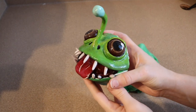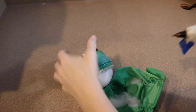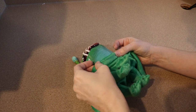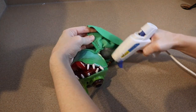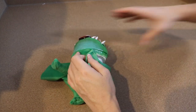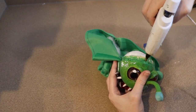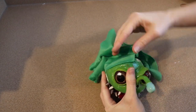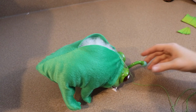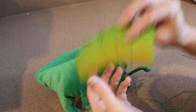Once our face is done drying and it's the next day we can start adding it to the body and putting him all together. I'm going to take my hot glue gun and glue the neck of the piece all the way around his head. After that I'm going to take my needle and thread and sew up his tail and stuff his body. I didn't close him up all the way yet because I need to add the fin, so I'm going to sew him up while adding the fin.